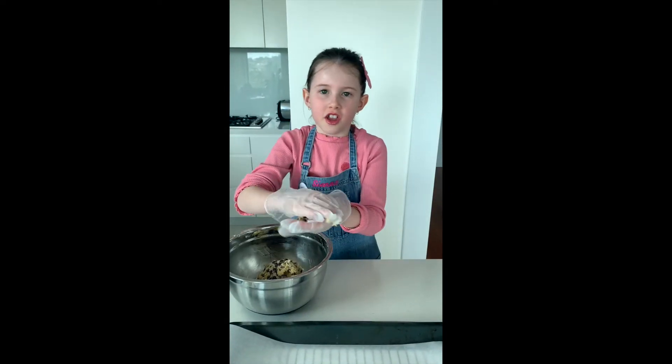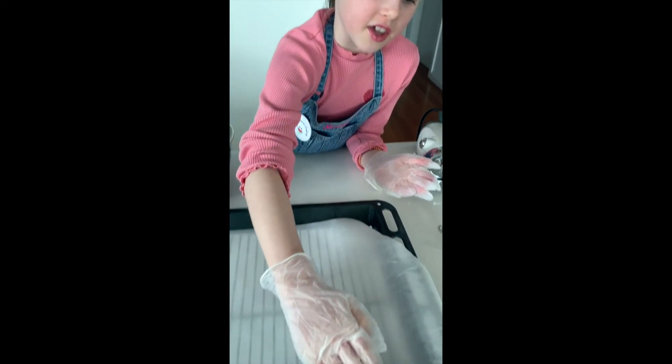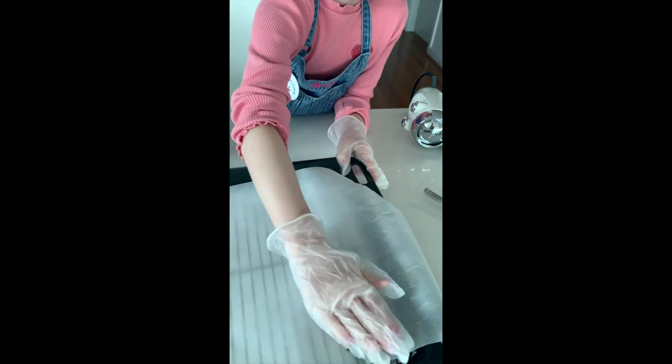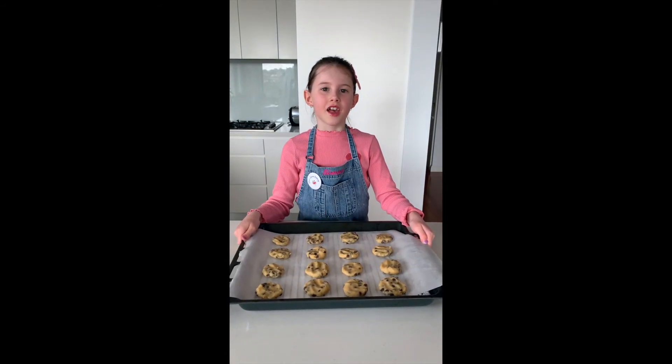Roll the mixture into a ball and place on a lined baking tray and flatten a bit. The first batch is ready. It's time to put in the oven for 20 minutes.